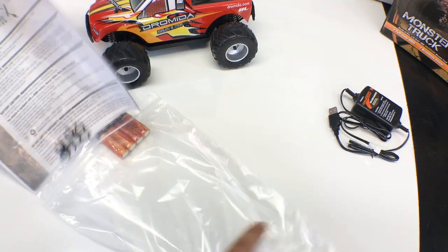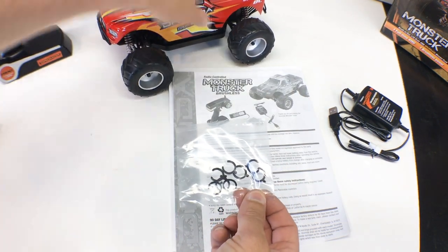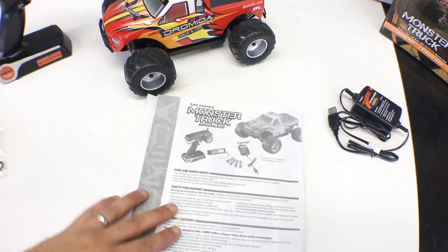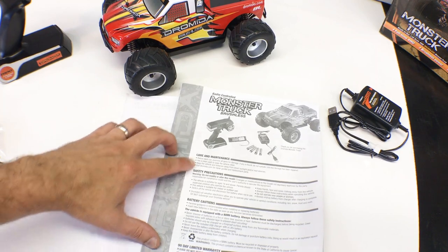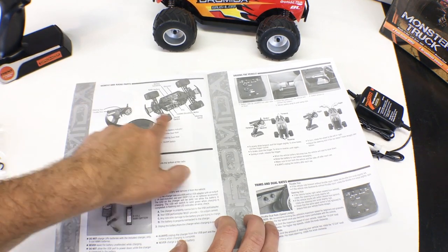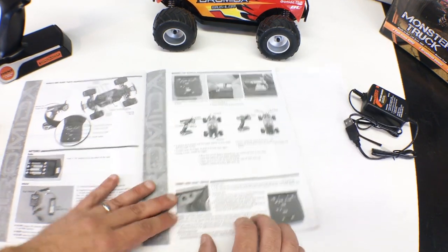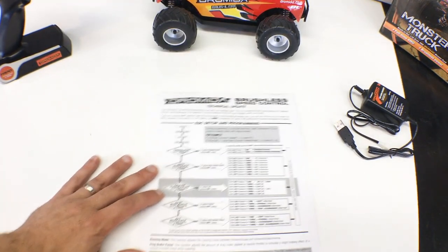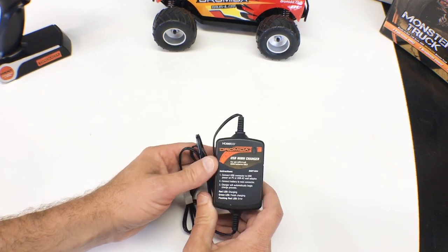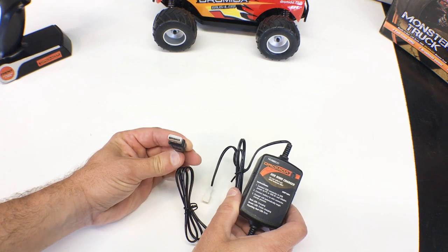If you have somebody younger that's interested in it, make sure you just have some adult supervision, especially when you're charging the batteries. Let's take a closer look. It comes with some instructions — let's check these out. We've got some double-A batteries for the transmitter. We've got shock preload clips that go in the shocks and help raise the truck up if you think it's too low. The instructions cover care, maintenance, and safety precautions — it's a nice detailed manual covering all the different parts, where the batteries go, how to operate the vehicle.